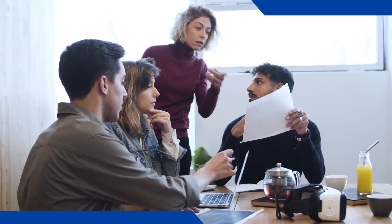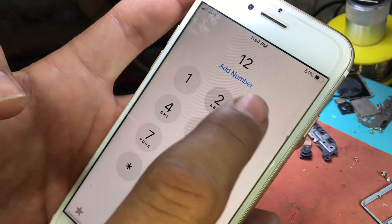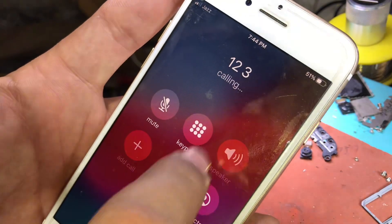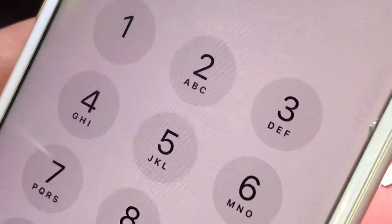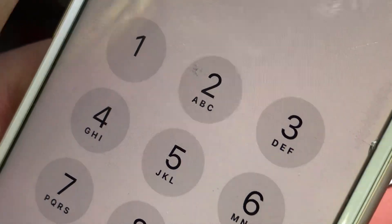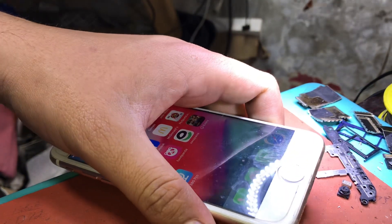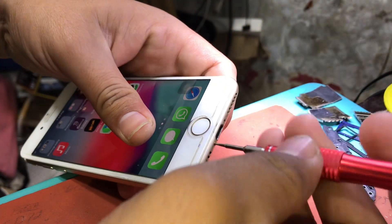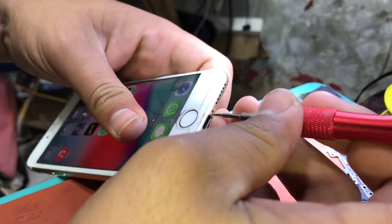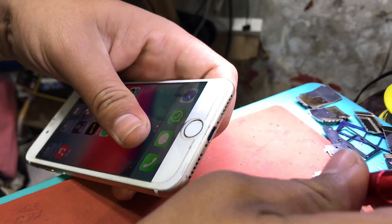We welcome everyone who is new to this video and those who are already connected with us. In this video we will tell you how to repair the Audio IC of iPhone 7. As you can see in the video, the iPhone 7 we have has a loudspeaker that is not performing. Dismantling and rewiring the iPhone's Audio IC is a chore, but it's possible to do it right. Get the best results by performing the following procedure.